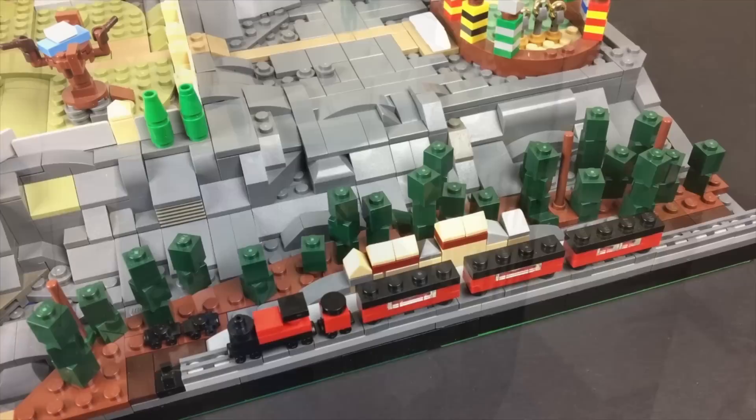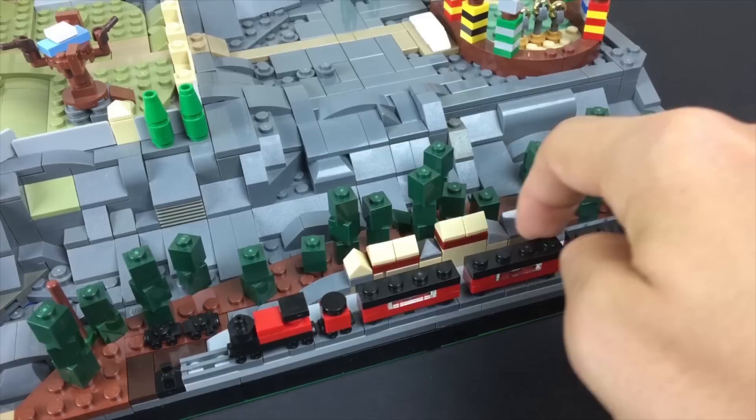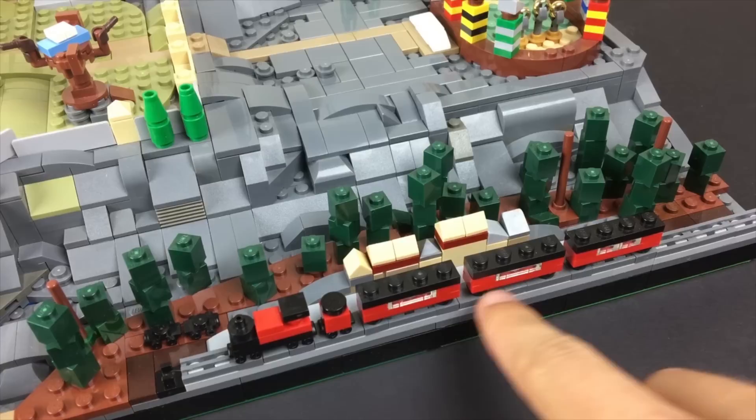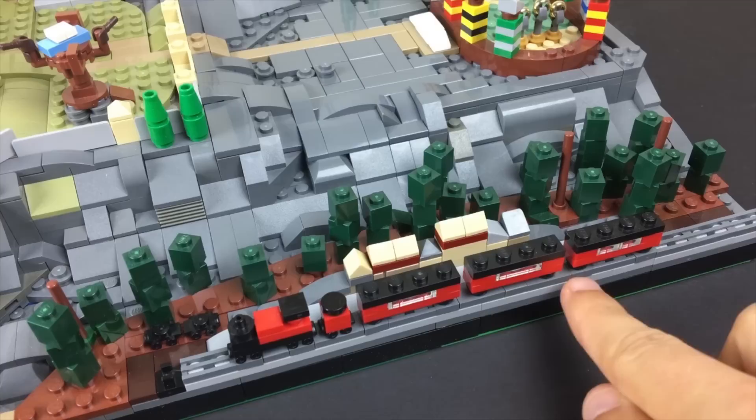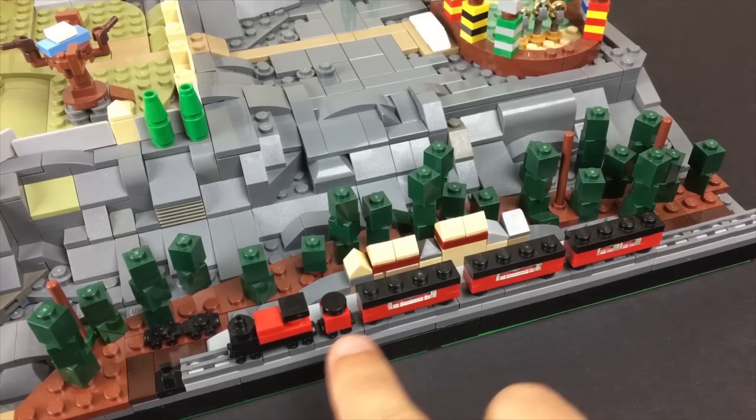Let's start on the back end by the Hogwarts Express. I wanted to do a little representation of Hogsmeade station — even though in the movies it would be a fair bit further away from the castle grounds, I felt it was cool to add that part of the experience: imagining the kids disembarking onto the platform and starting their journey towards Hogwarts. The train itself is a fairly simple representation, using stacked plates for the most part. I used a configuration of regular plates and jumper plates to create a half-stud gap between each of the train cars.